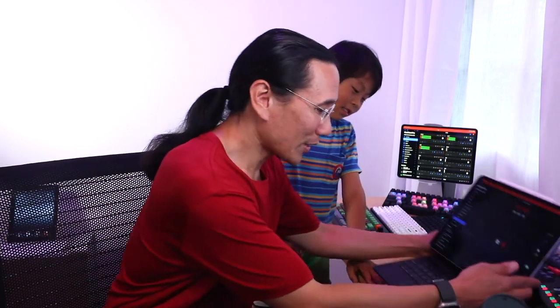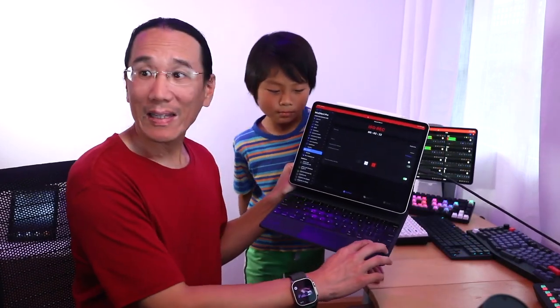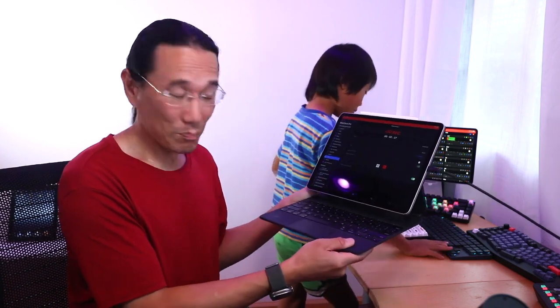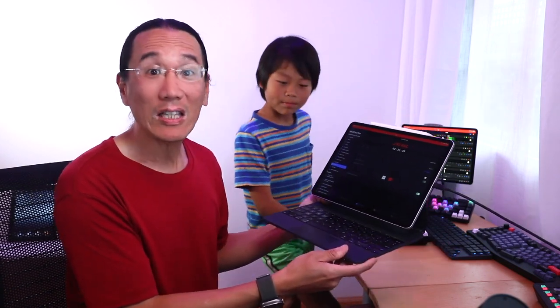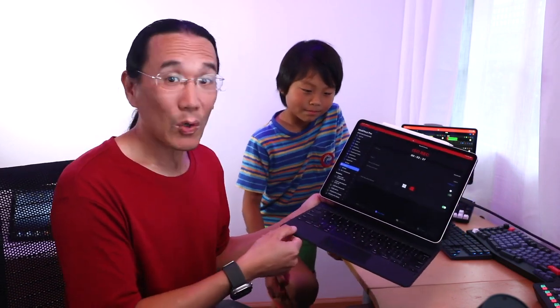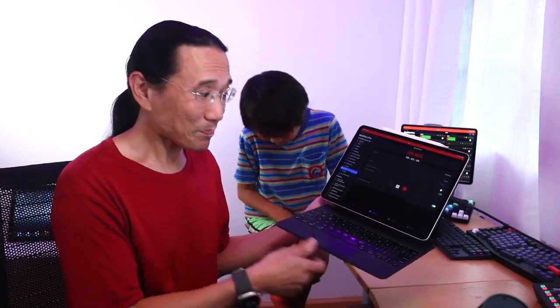The iPad's Magic Keyboard fixes that by having the inverted T arrow keys. Now the downside to this keyboard, which is pretty good too, is it costs a lot of money — $349. And this keyboard only works with a 12.9 inch iPad Pro. So if you have the 11 inch, 10 inch, or any other size, the keyboard won't work. But it's a good keyboard, especially for use with that one.